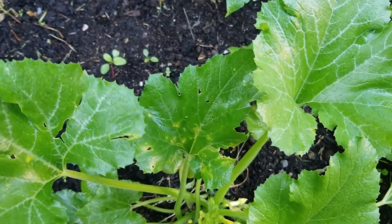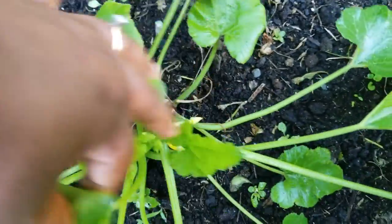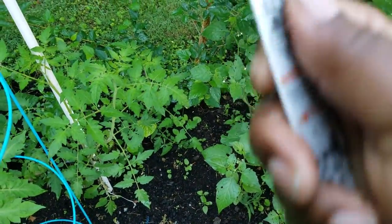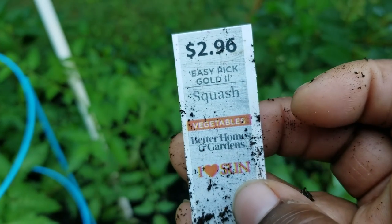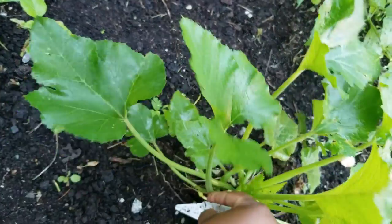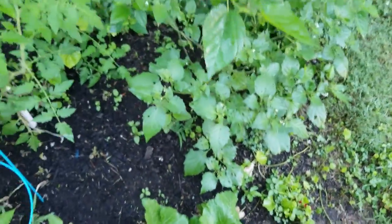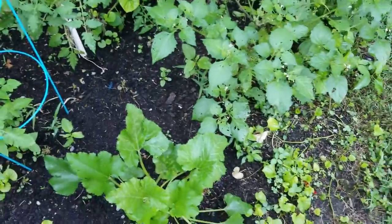Here's a little squash plant I got from Walmart — Easy Pick Gold 2 Squash by Better Homes and Garden, $2.96. I know you could buy a packet of seeds for that price, but when I bought it, it had all these little small squash on it. I have two plants: one in the ground and one in a pot.